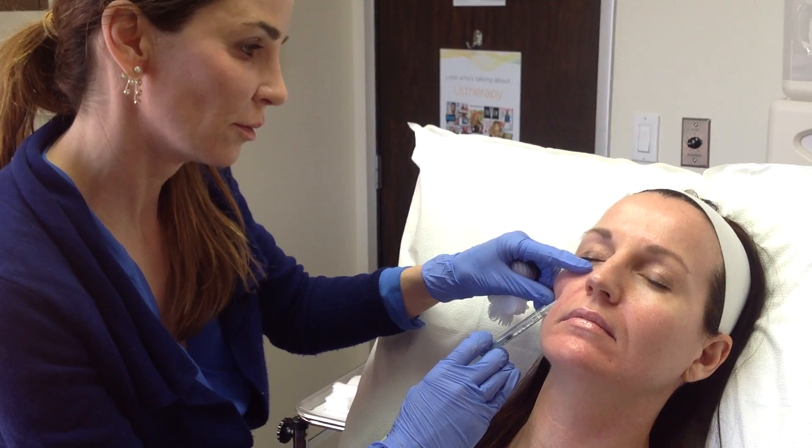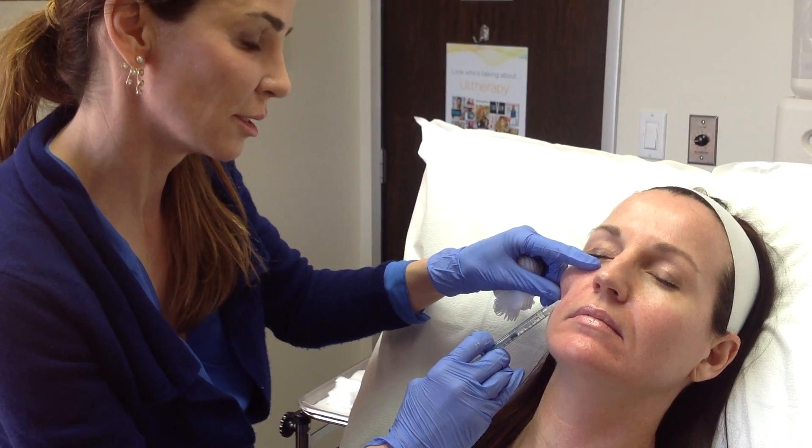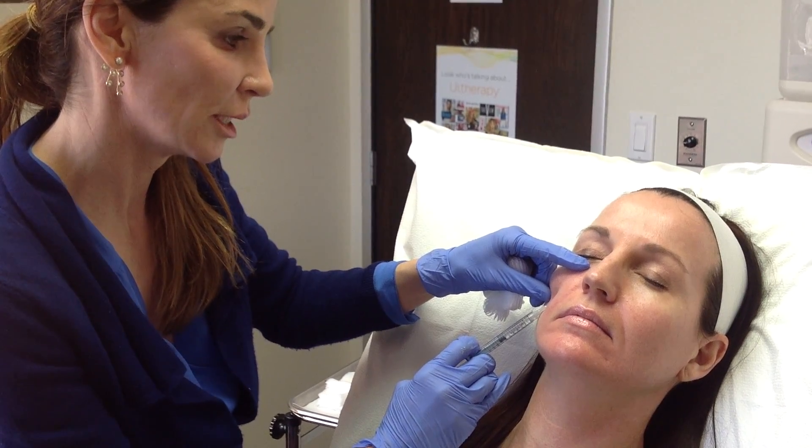I put my finger at the top here. One, it's a little distracting to the senses and makes it a little more comfortable. And two, I want to feel the end of the needle and know where it is.